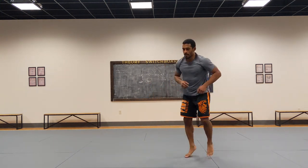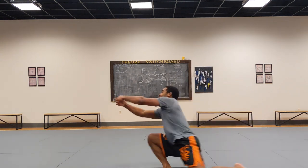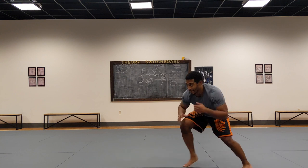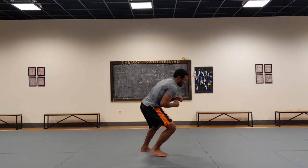So one more time: circle, shot, sprawl — then shot, sprawl.